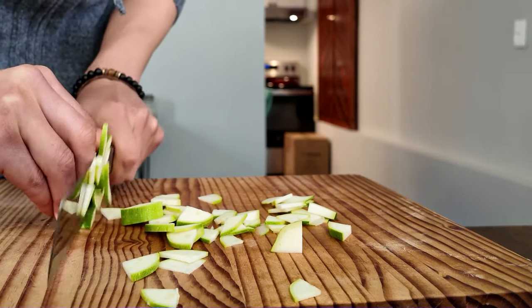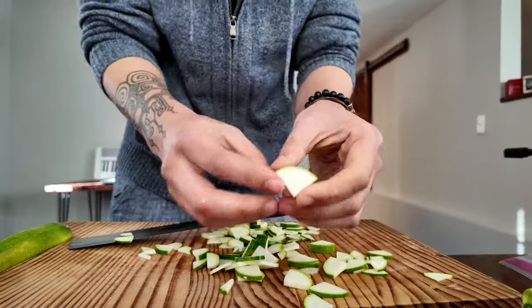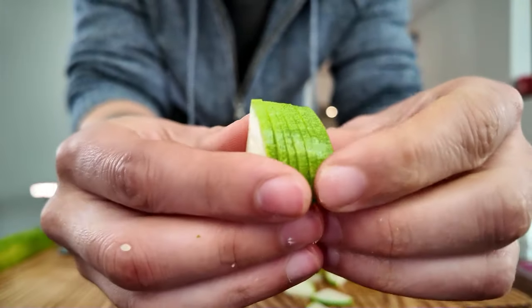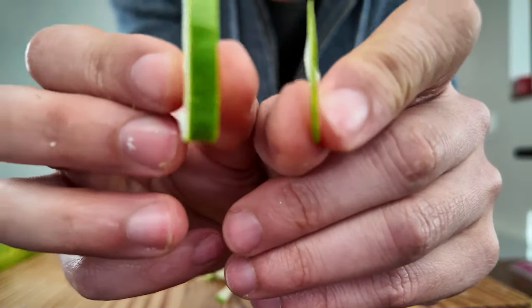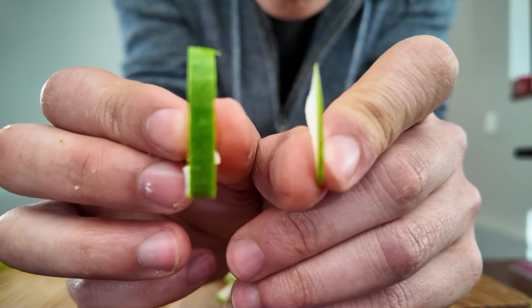My cuts are slow and imprecise and I keep getting these accordion pieces where I haven't cut all the way through. Some of these cuts are paper thin and the others are thick as hell, and I'm getting a little bit discouraged. So that's when I decide to get some help.